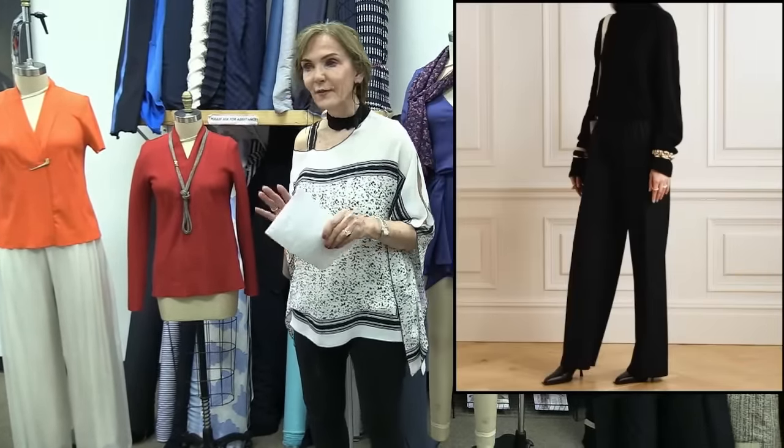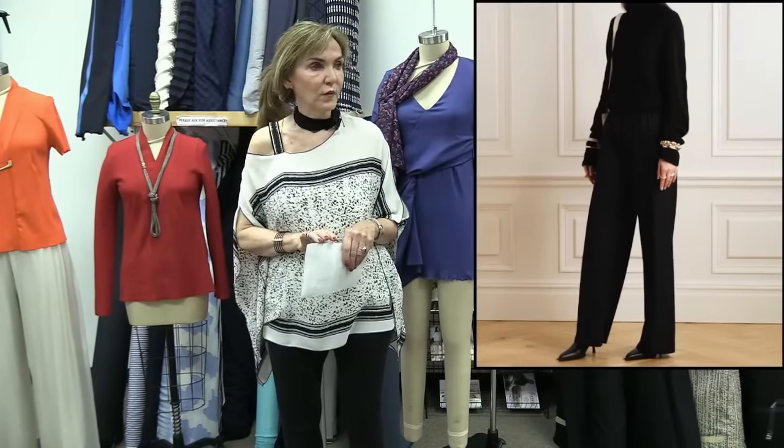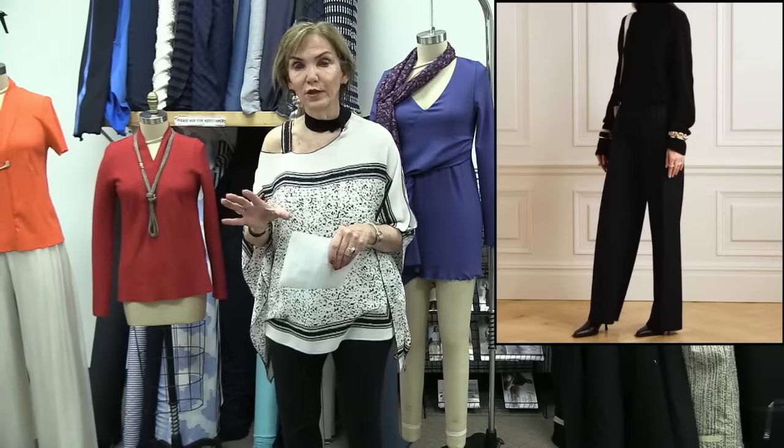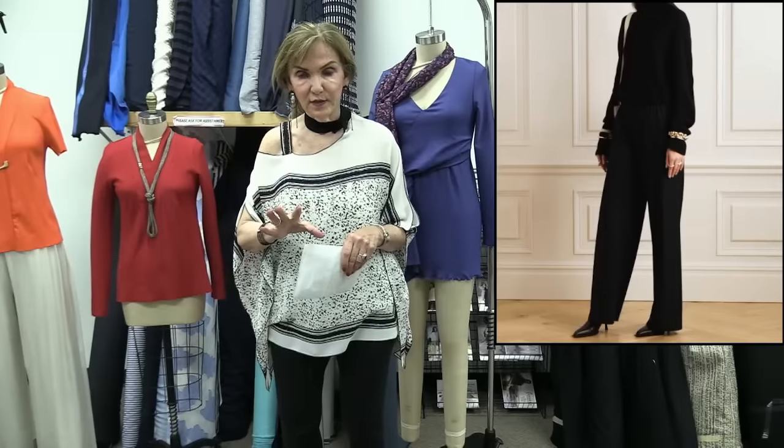That's a basic black pant with a wider leg. I have some really beautiful fabric — like a Florida wool, all year round — that I'm going to put up this Thursday night. It'll make a beautiful pair of those pants.